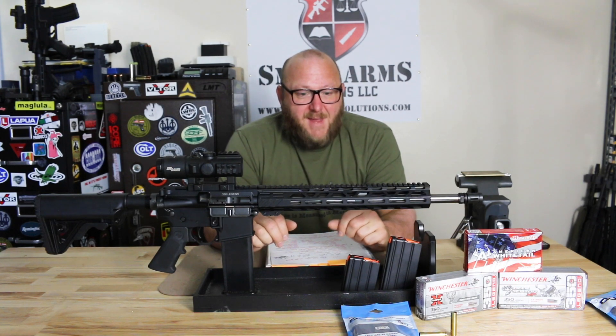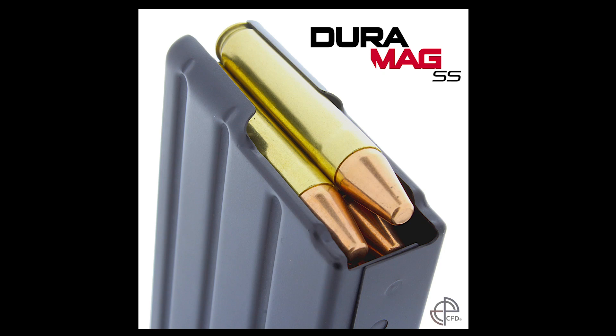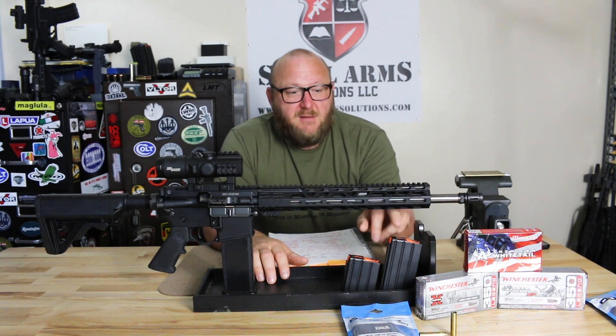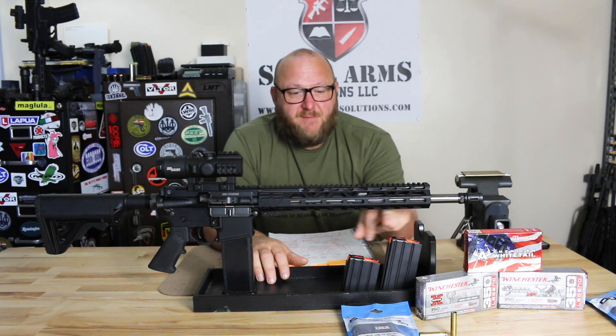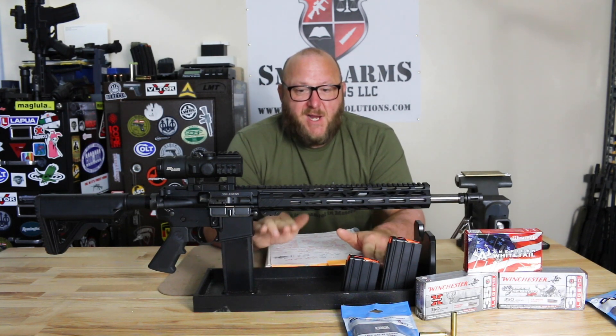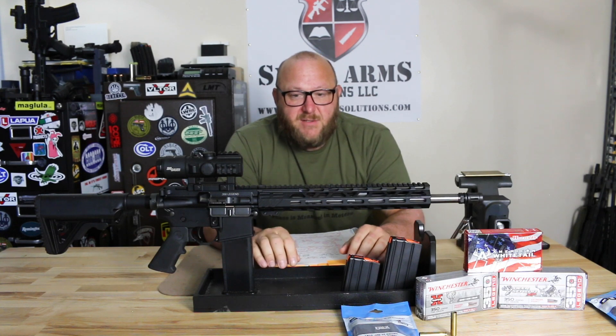As far as the magazine is concerned, you do have to have a proprietary magazine to fire this cartridge — it will not work in a standard 5.56 magazine. The two magazines we had came from C-Products Defense; they were Duramag. We have a 20-round here and, for hunting, a 10-round magazine. There were a lot of modifications done to the feed lips so everything would line up properly and go directly into the chamber.